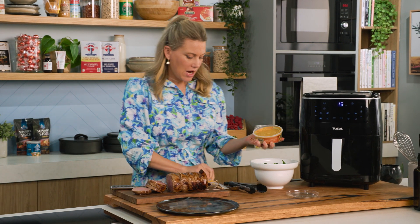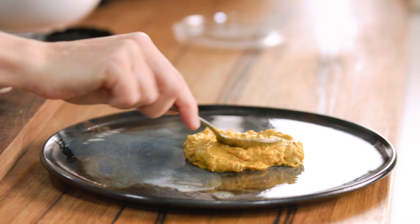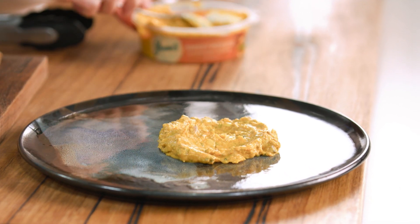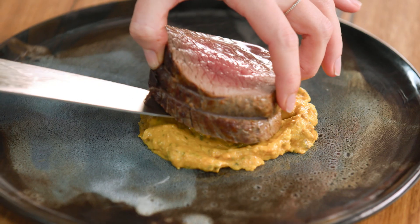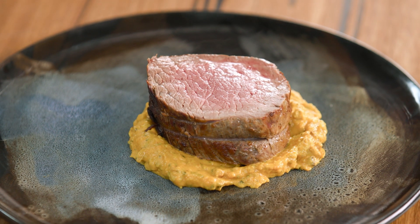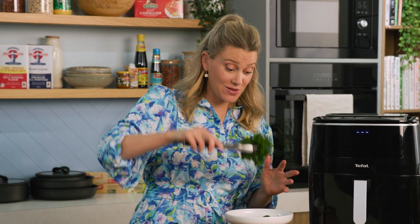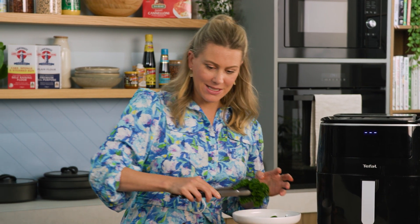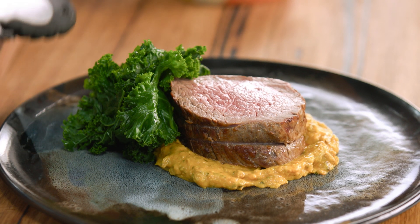We're going to add a big dollop of this in the centre of my plate, spread that out, and that can be the bed for our beautiful fillet of beef — it can sit straight on top. We've got to serve this with some greens, so I've got some kale. This air fryer steams too, so it's so easy to quickly steam some beautiful greens like this kale as the meat rests.